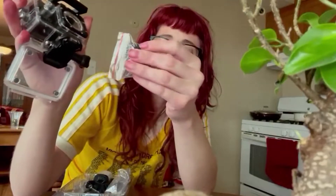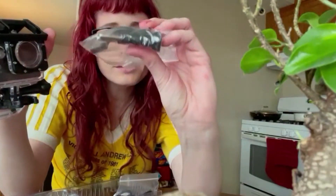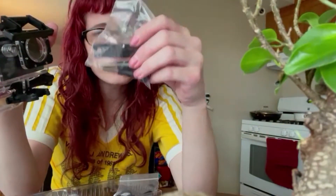It came with all of these mounting pieces. You've got this one, this one, this flat one, one just for the camera stand — keeping things in bags to stay organized. There's another mounting piece here, and another curved one that's slightly smaller. I'd be able to put this on my bike or a helmet.